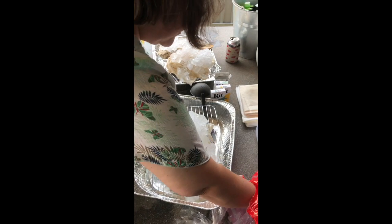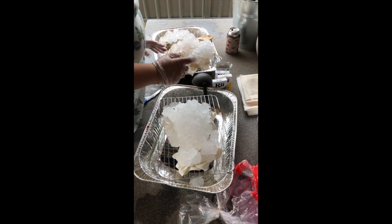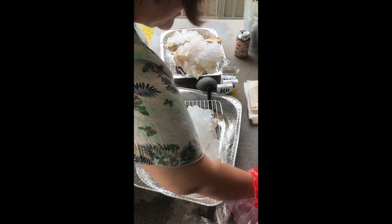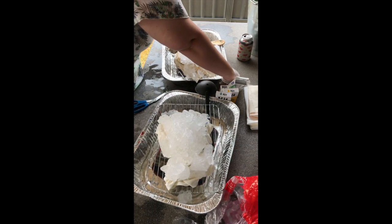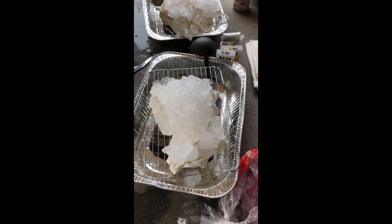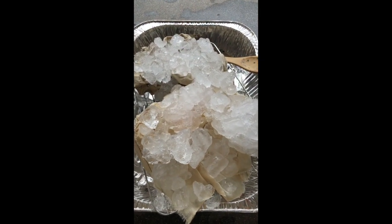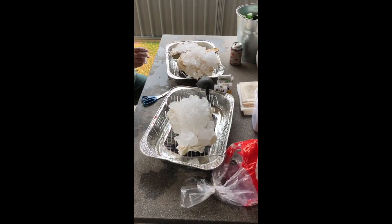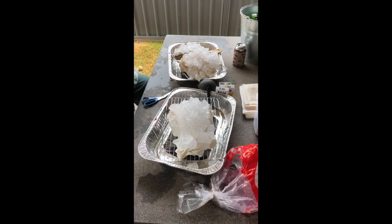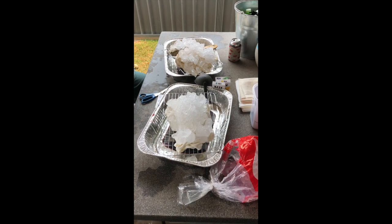My trays are a little bit smoother, which is a little bit annoying. Alright, here we've pretty much got ice covering things. So then you get your RIT dye. These ones here I want to do as just a motley sort of imitation tea dye, I guess.